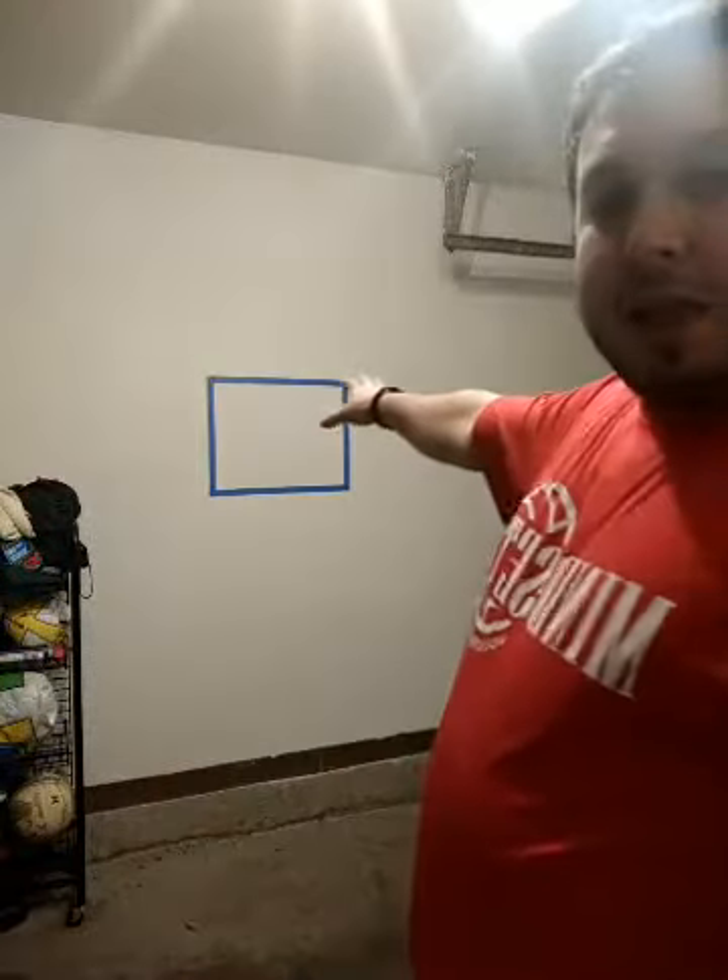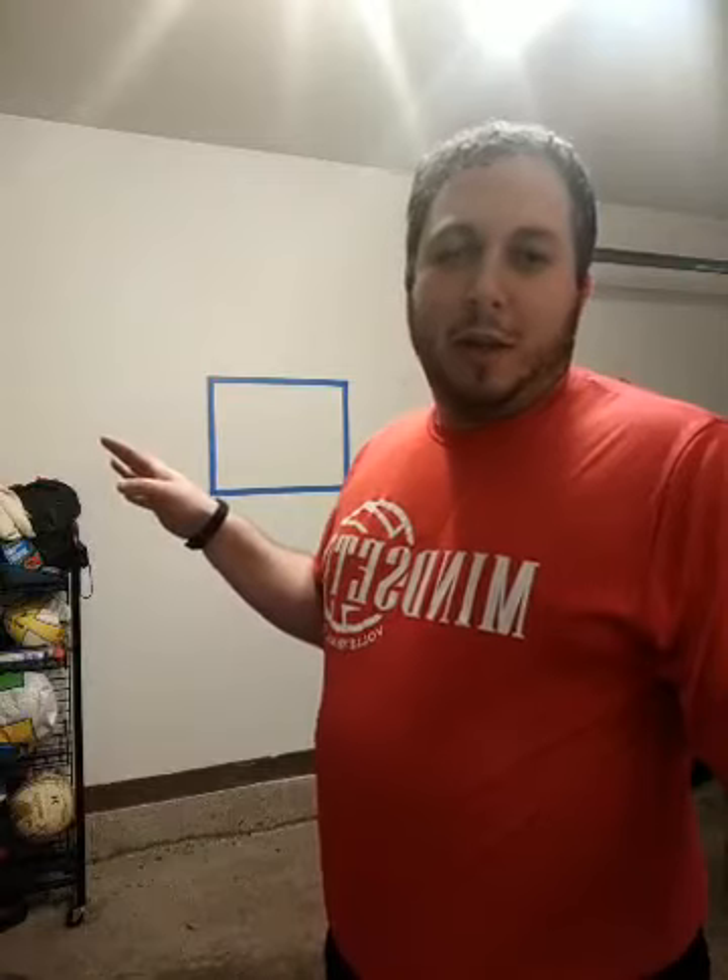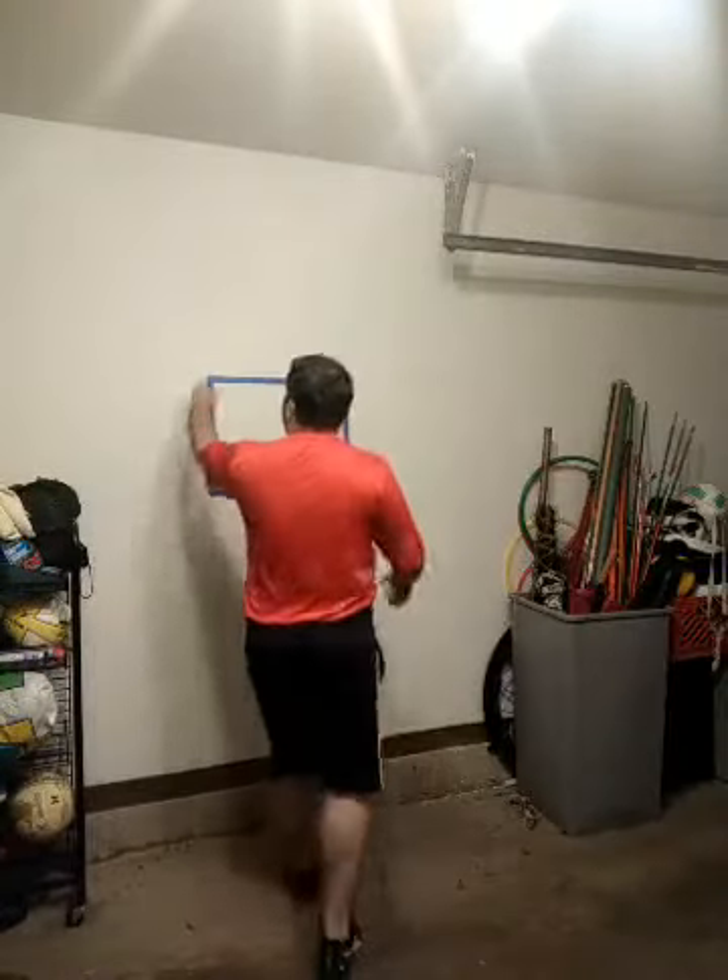Our coach's challenge today is going to be similar to yesterday's challenge where we were passing the ball at the wall, trying to pass the ball up to ourselves to catch it. Today, we are going to try to serve the ball at the wall and pass the ball back to a target — a rectangle that's about 22 inches by 18 inches, about a foot and a half. You can make your target wherever you're comfortable. This is just painter's tape up there, so it can come right off, no residue.